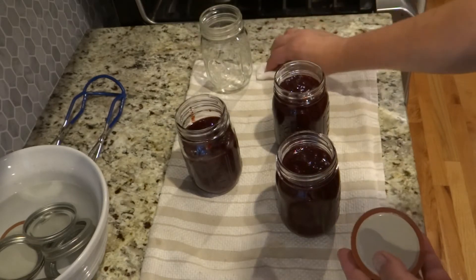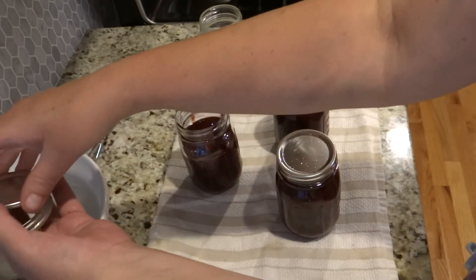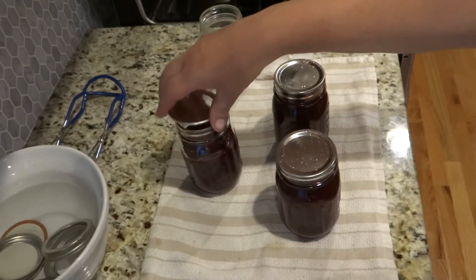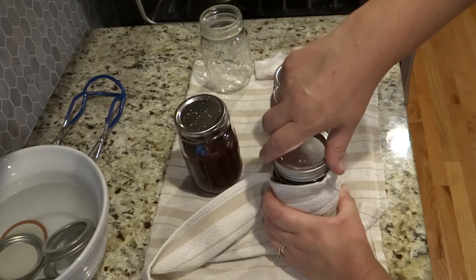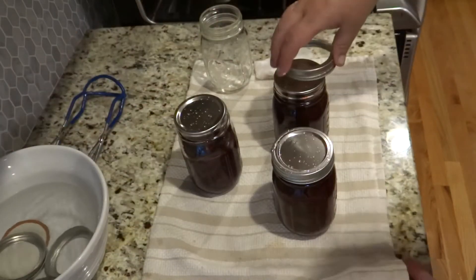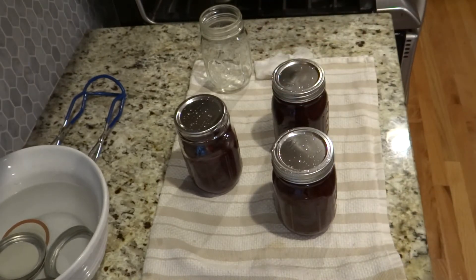I'm wiping the edges of the jars to make sure there's no sugar residue. One jar isn't full so that one goes in the fridge to eat soon. I'm covering the rest finger-tight — not crazy tight, just finger-tight. Then I'm putting them in my water bath canner for 10 minutes.